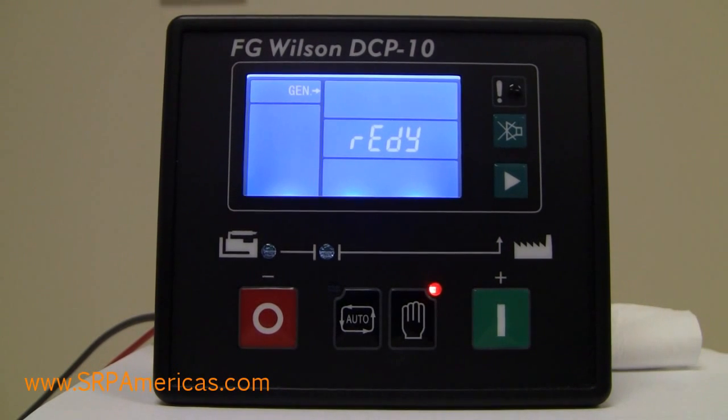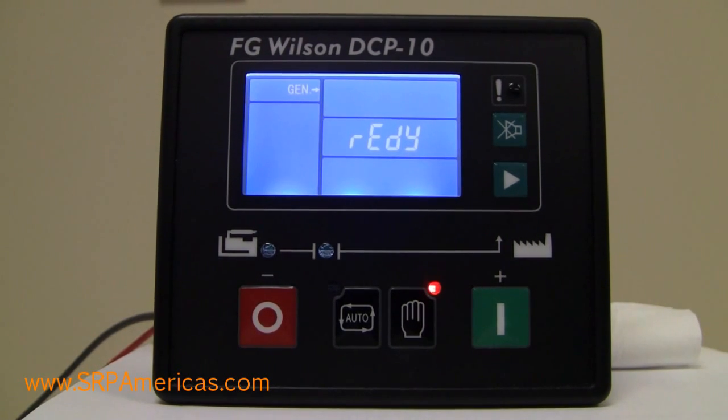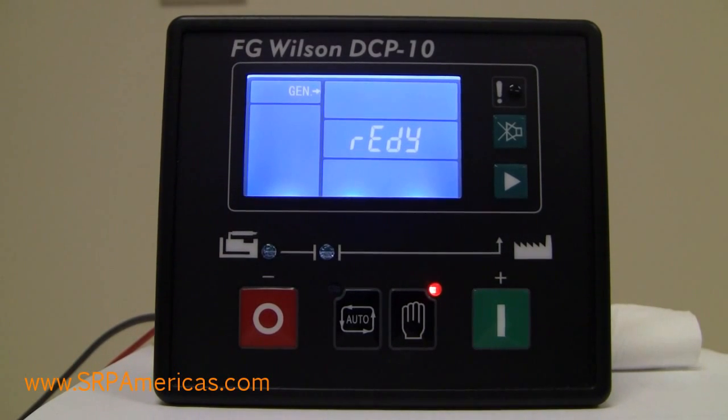We're going to go through some of the buttons. You'll notice that the display might dim a little bit after a few seconds — that's just for energy conservation on your battery.